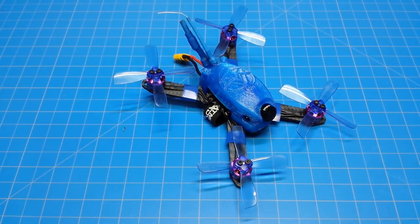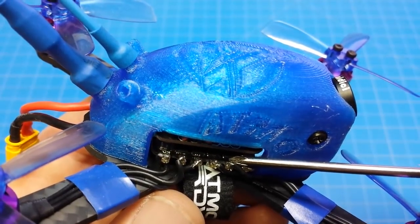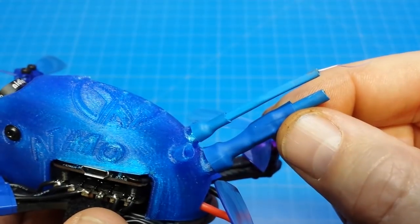Hello everyone and thanks for coming back to the channel. This is the Atmospheric Adventures Aeolus, featuring an F4 flight controller with OSD, 12 Amp 4-in-1 ESC, HGL Tech Flame Motors 1104-7500KV, a DC FPV camera, and the VTX-02.